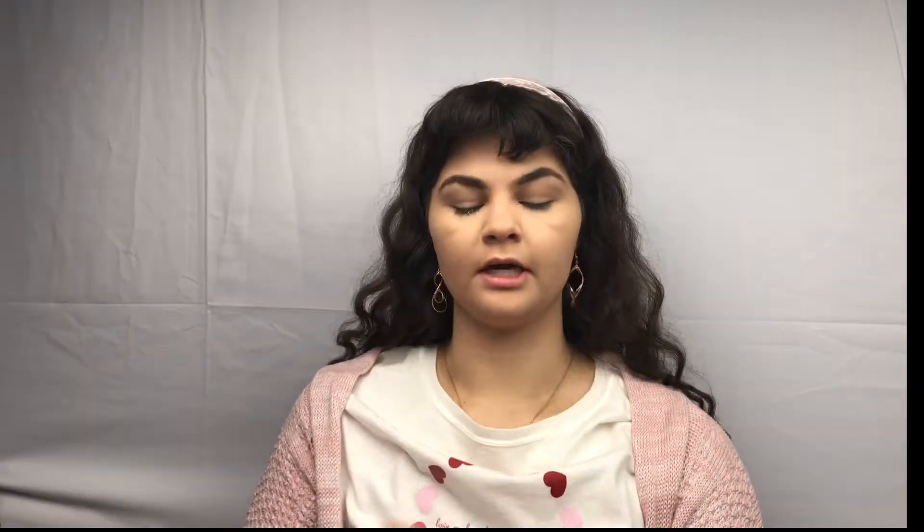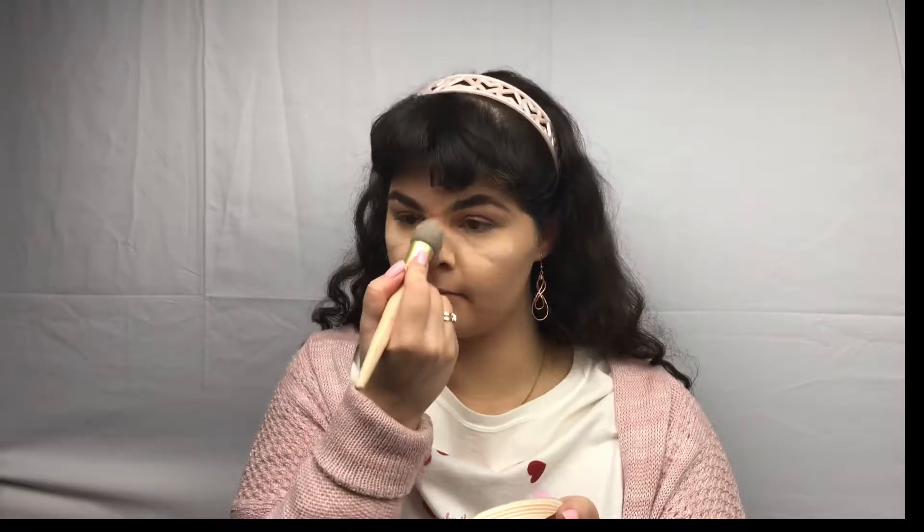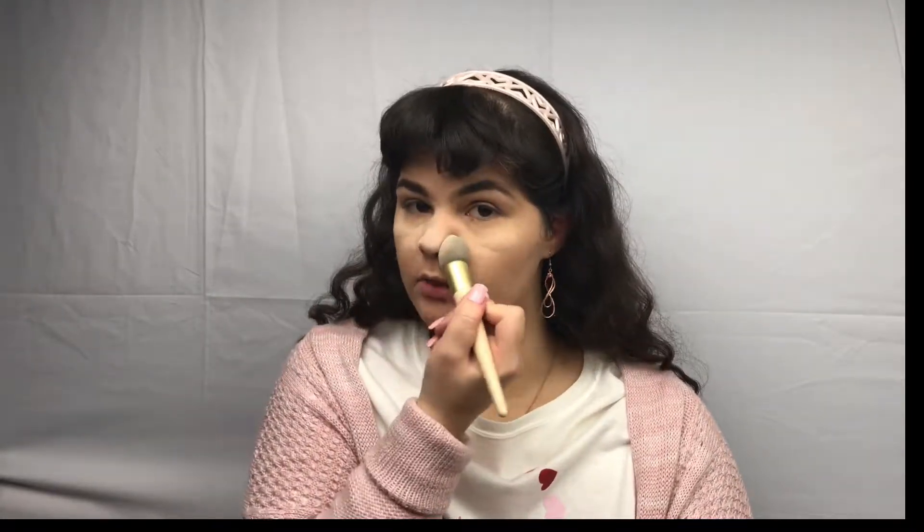And now that the brows are done, I'm simply taking my Too Faced Peach Perfect Setting Powder — pour a little bit in the lid and just baking the under eye. It's also important to bake the nose if you are wearing glasses or sunglasses because sometimes the foundation does and can move, and then it just creates those little marks. I've talked to some beauty professionals about that and they have agreed that just try and bake your nose — it's not perfect, but it does work.